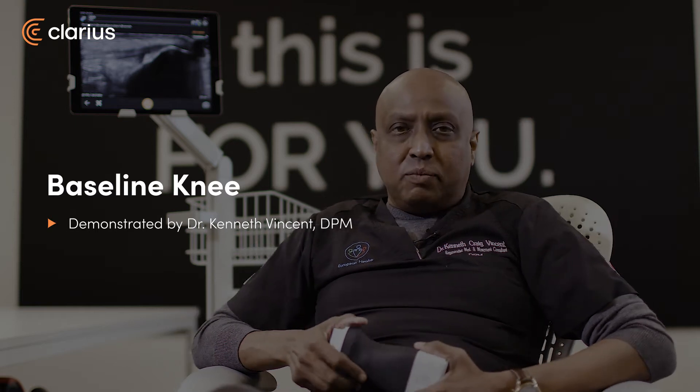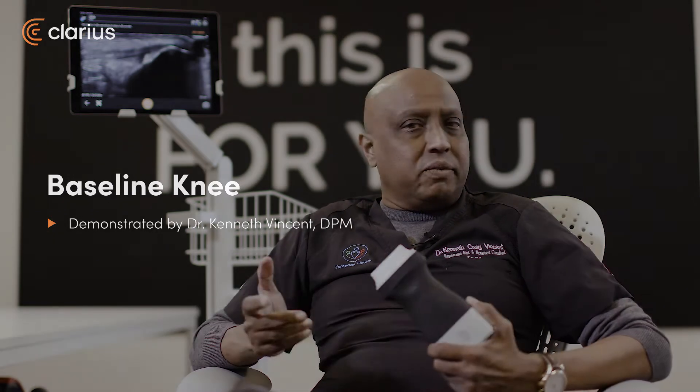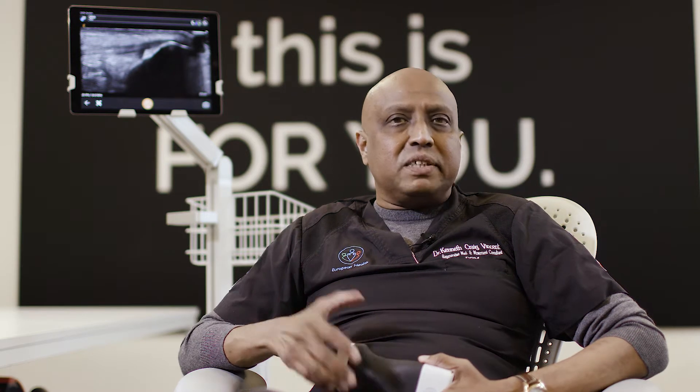Hi, I'm Ken Craig, and I've been involved in sports rehabilitation for over 21 years. I've always been interested in a handheld ultrasound device, and in 2018 I started using some handheld devices, which gave me some level of confidence and satisfaction.